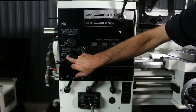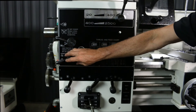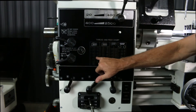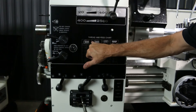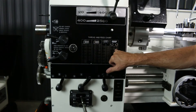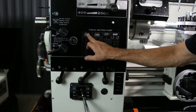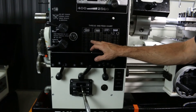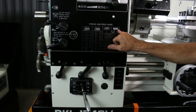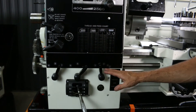You've got your forward and reverse for running your longitudinal feed, and then your thread and feed chart. Here's your chart for inch and metric, and this is your longitudinal feed chart. All your controls to set up threads or make a longitudinal cut run through here.